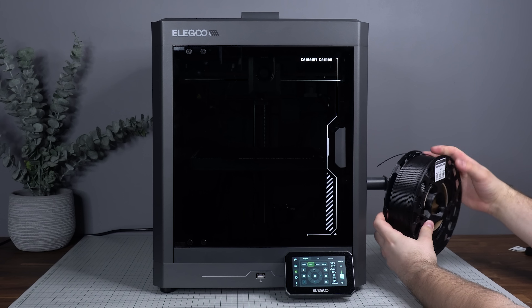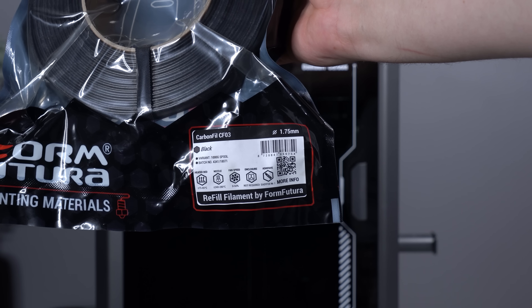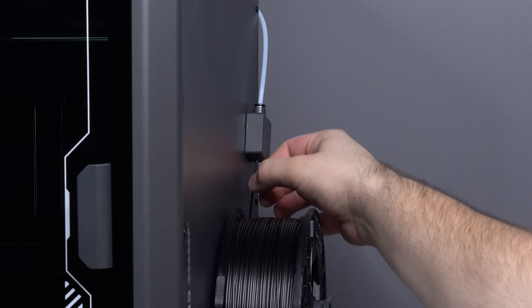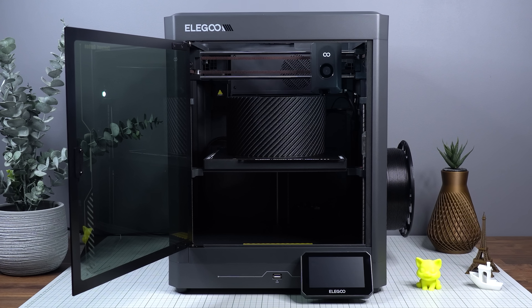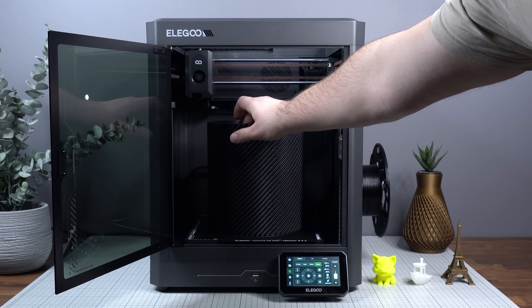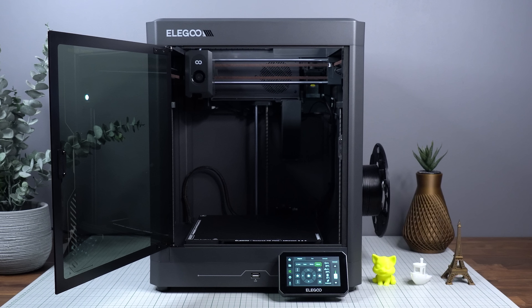That price might just be the best price-to-performance ratio printer you can buy right now. As the name implies, it's fully capable of printing carbon fiber-infused filaments, like the Carbon Fill CF-03 from FormFutura, which I used to print the dark external parts of this case. Given the price tag, I can highly recommend this printer for anyone wanting to get into Core-XY printing, thanks to its high speed, consistency, and large print volume — perfect for projects like this.